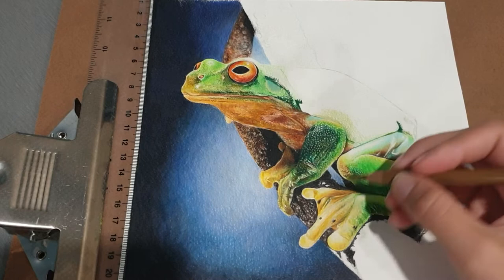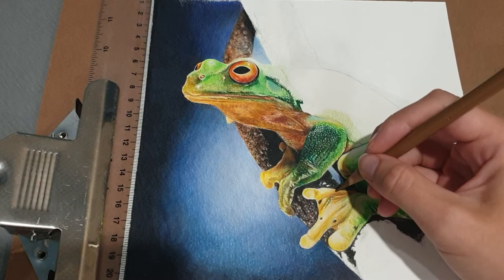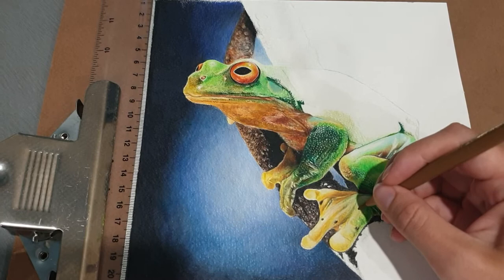Going back in with my raw umber doing little squiggles — he's just got little wrinkles, very thin folds. His foot, if you were to hold him, would feel very soft and wet, not slimy. If you ever handle a frog you should wet your hands first, dipping them in water, because you don't want to dry their skin out — it can actually be very bad for them.